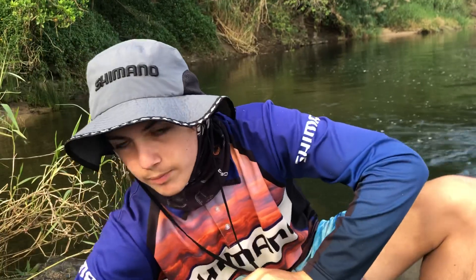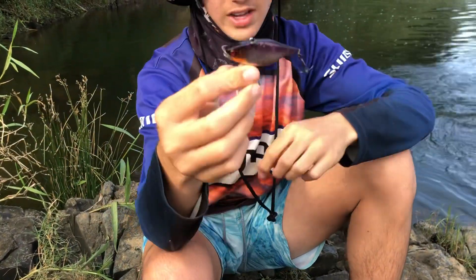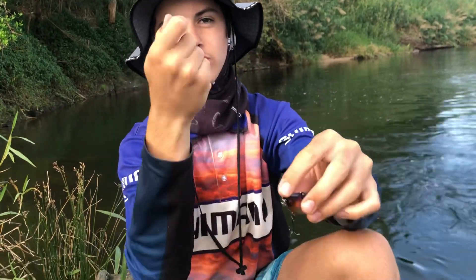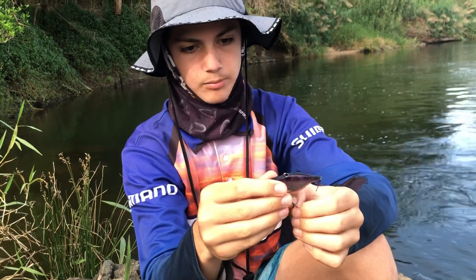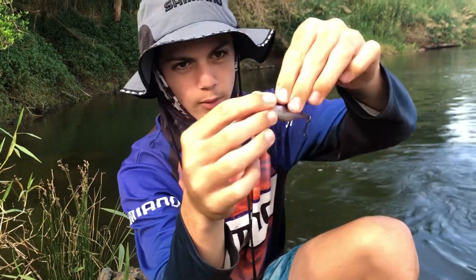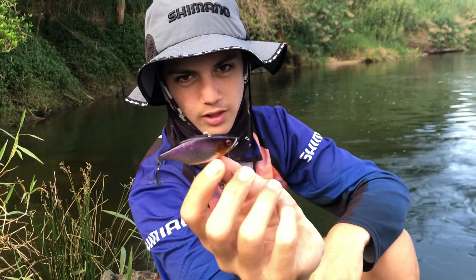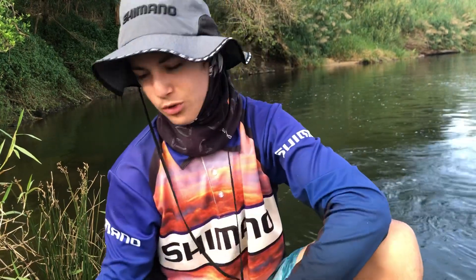Here we have number two — Jackal TN50s. This little hard body vibe. Just really slow lifts to the rod tip, drop down, lift them up. Sooty's will nail them. They work better in a bit deeper water, probably. That's a really nice colour there, that purple and orange. The white also works well.